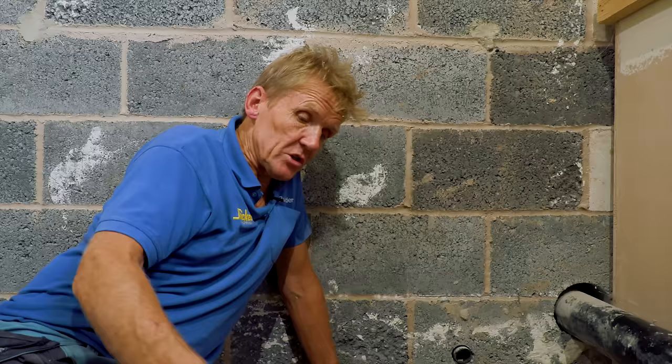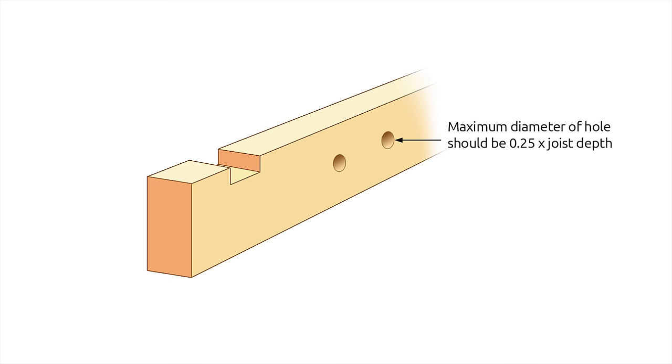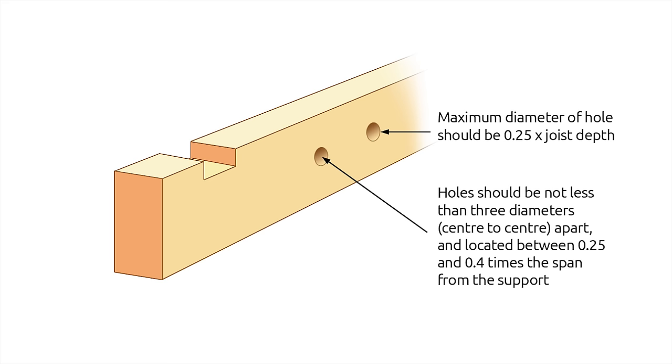The other way of doing it is to put a hole through the joist. You can put a hole through the centre line of the joist, and if you put it on the centre line the diameter of the hole can be up to a quarter of the depth of the joist.